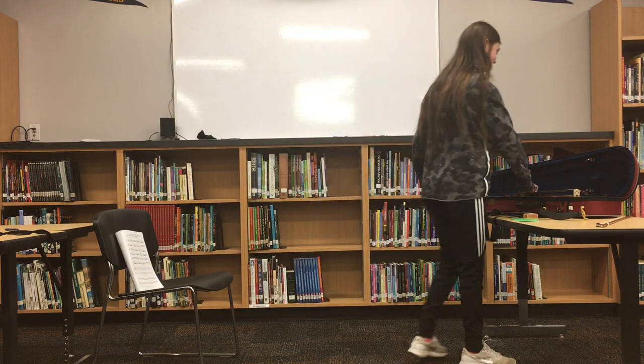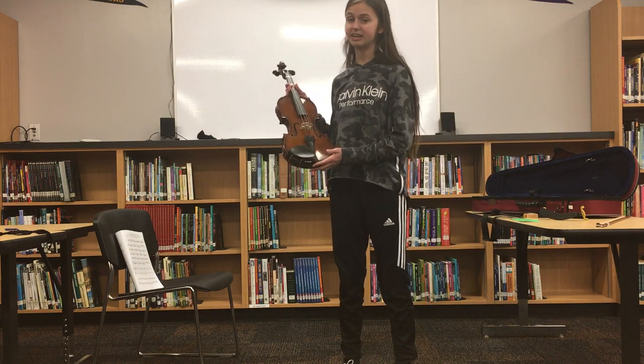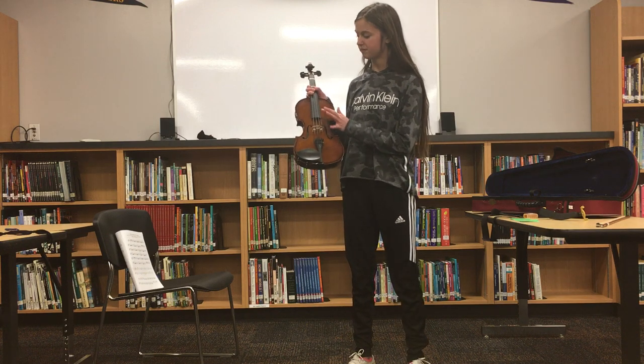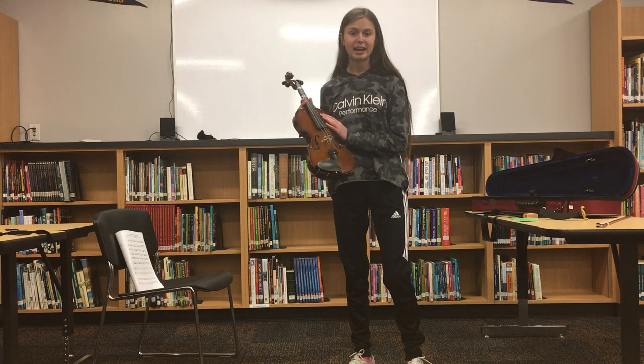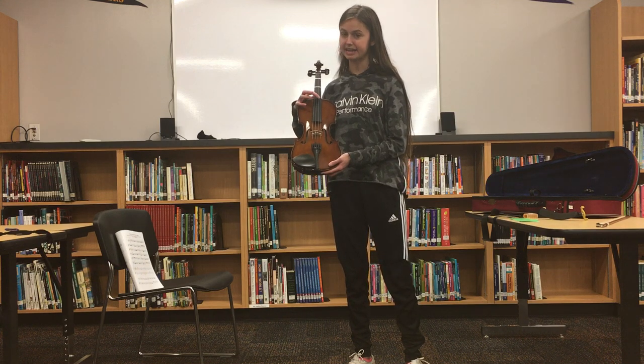To start off with, you need to know the parts of the violin. As you can see here, the violin is a complex but beautiful instrument. Here we have the bridge, the fingerboard, the neck of the violin, and the scroll. The violin has four strings: G, D, A, and E.